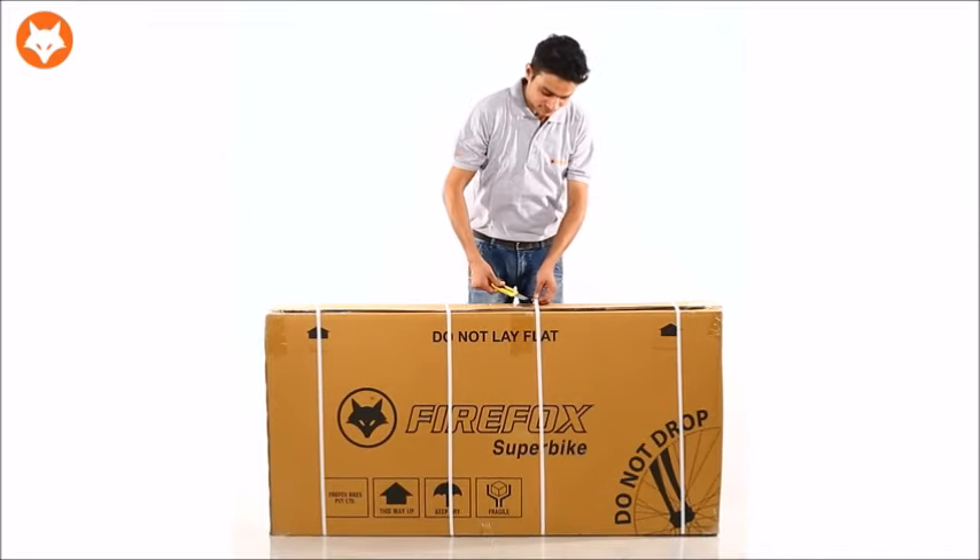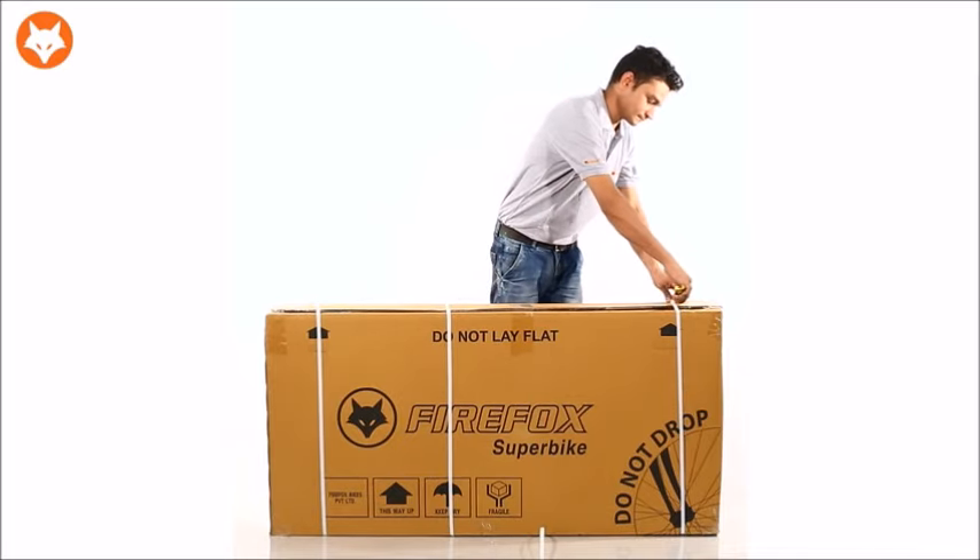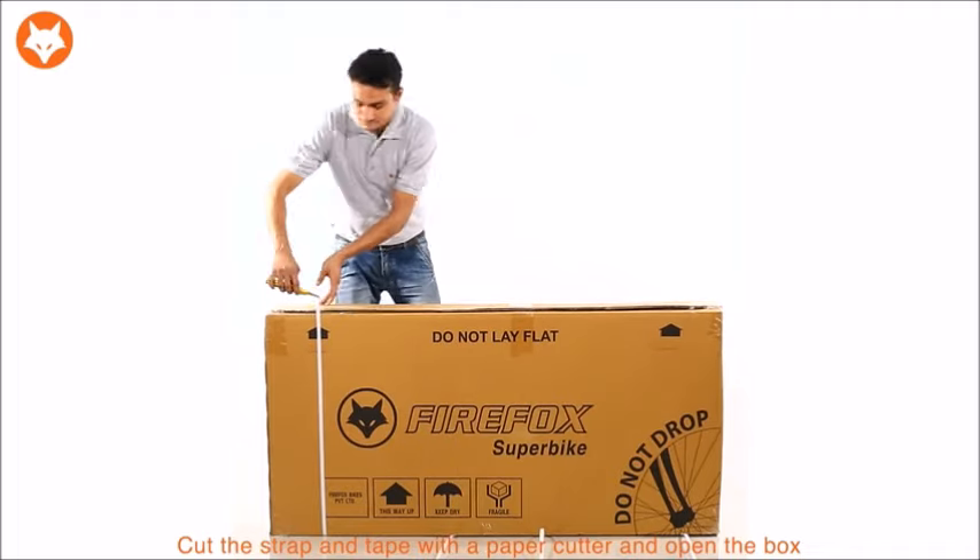Now that you have got your Firefox bikes, here's a video to show you how to install the bike and enjoy your ride. Cut the strap and tape with a paper cutter to open the box.